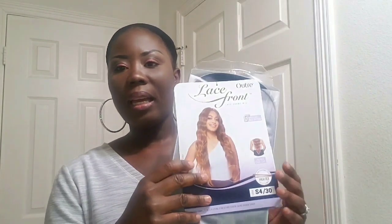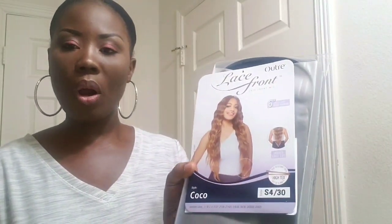Hello everyone and welcome back to my channel. Today I have another hair review for you. Today's hair is called Coco, and this is by Outre. This is their six-inch swiss lace deep parting hair, and I have it in the color S4/30. It is heat safe up to 400 degrees.